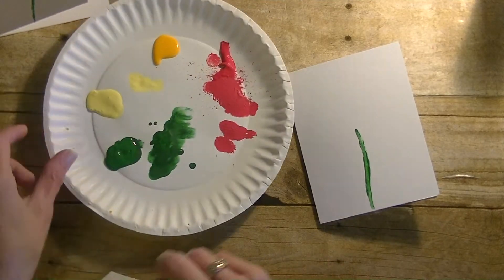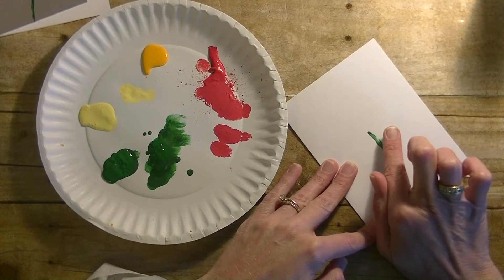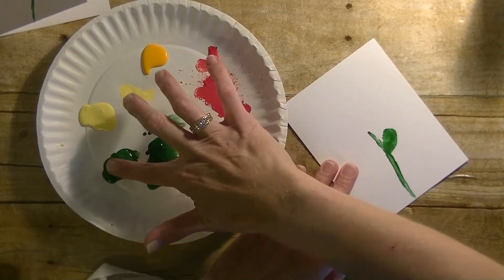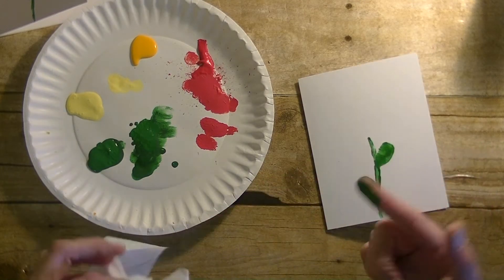Next, take your fingers — I'm going to use my pointy finger here — dip it into the green paint and kind of dab it off. Then we're just going to go in there and put a leaf there and a leaf here, and clean our green finger off.